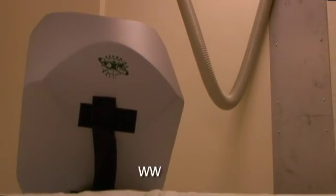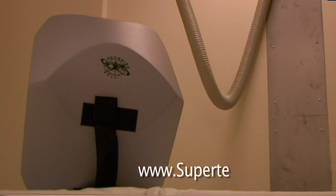To order your Browning Ball or to find more information, visit the distributor's website at www.supertechxray.com. Thank you.